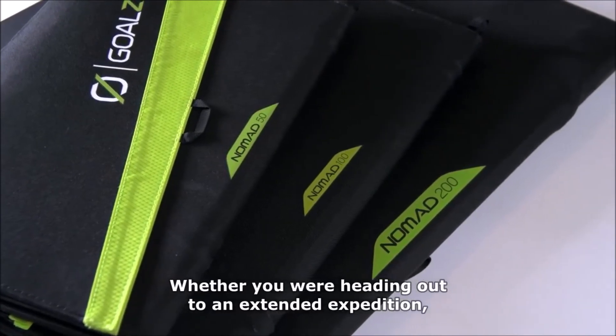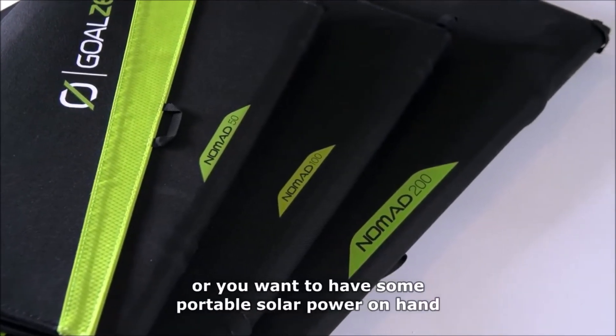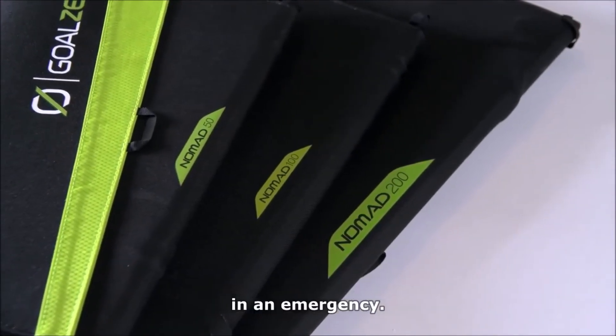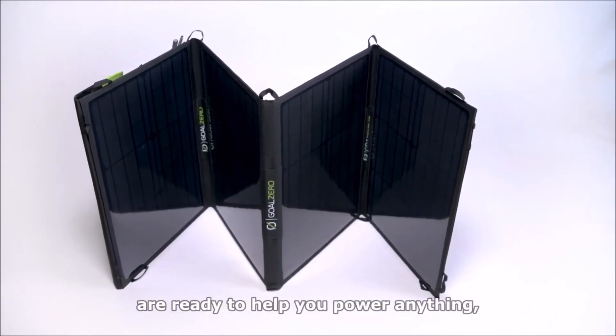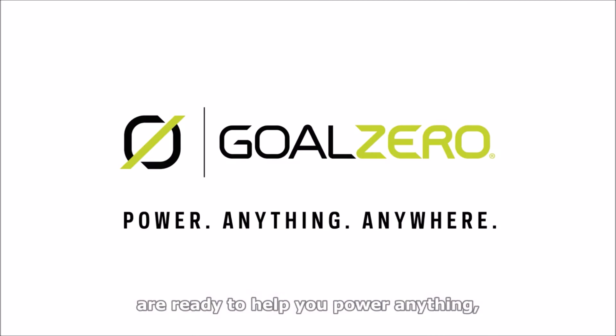Whether you are heading out to an extended expedition or you want to have some portable solar power on hand in an emergency, our Nomad portable solar panels are ready to help you power anything, anywhere.